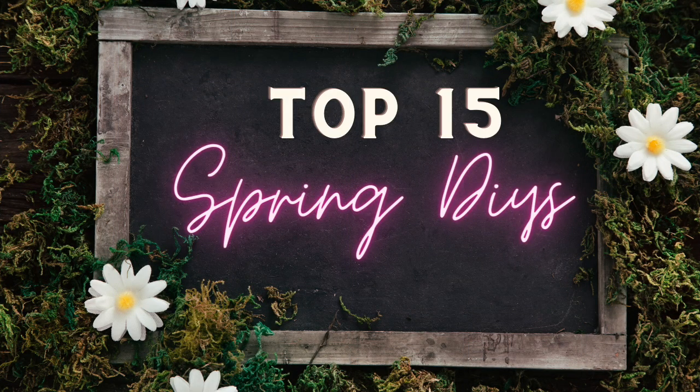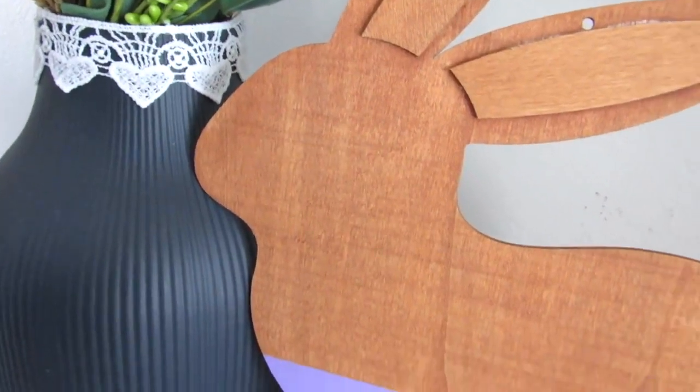In today's video, I'm going to share my top 15 best Dollar Tree DIYs that you can make for spring 2023. So let's get started.